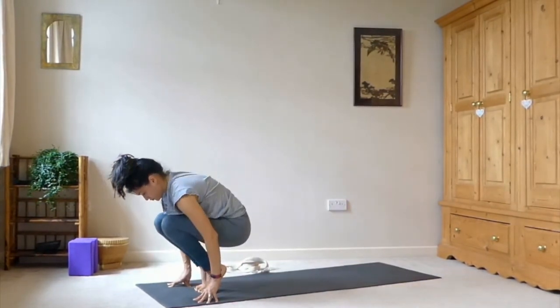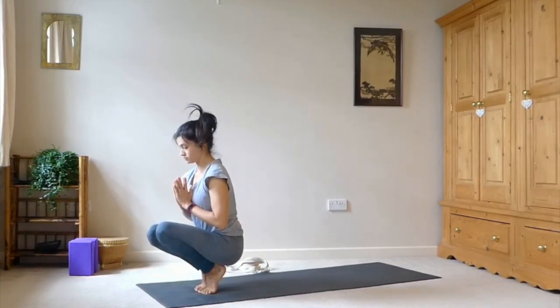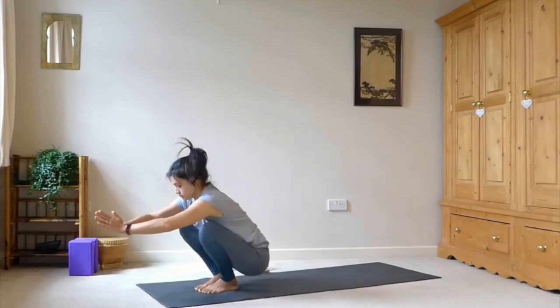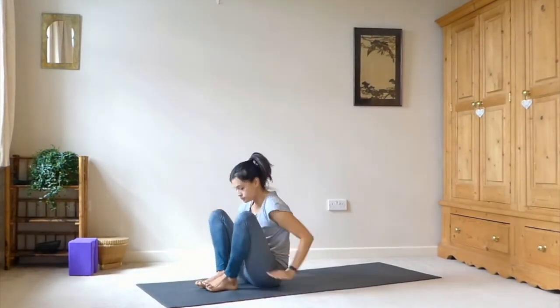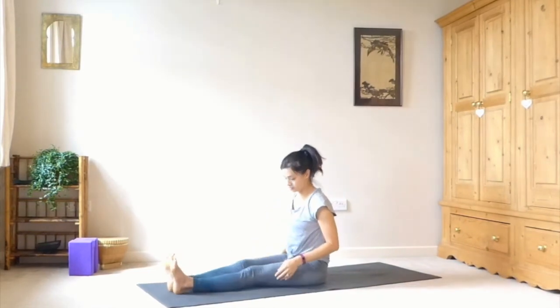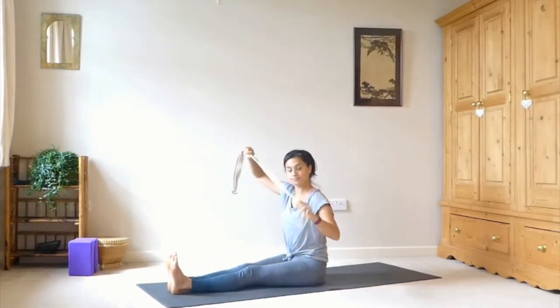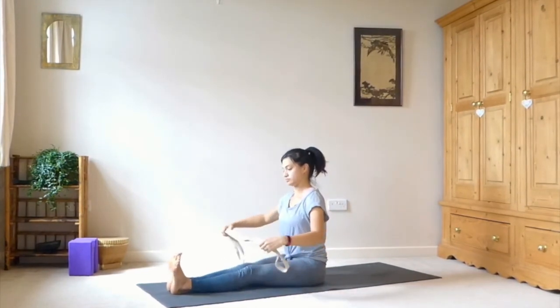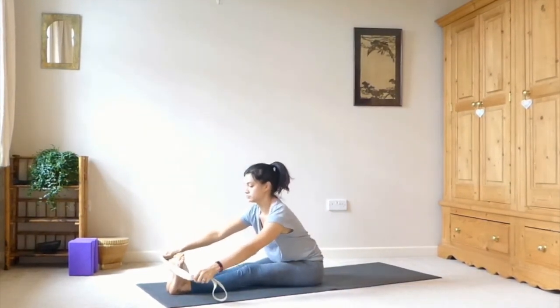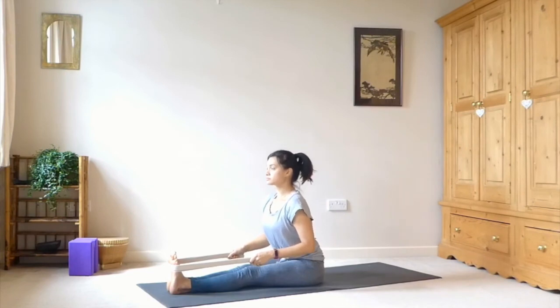Come up onto the toes and into a little crouch, bringing the hips on top of the heels. See if maybe you can catch a little bit of balance by bringing the hands to heart center. Then sit back and straighten out through both legs. Peel the flesh out from under your sit bones, then grab hold of your strap and take the strap around the bottoms of the feet.